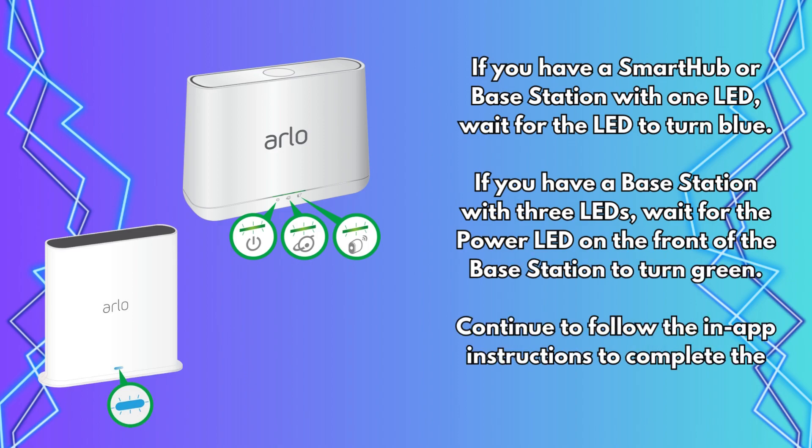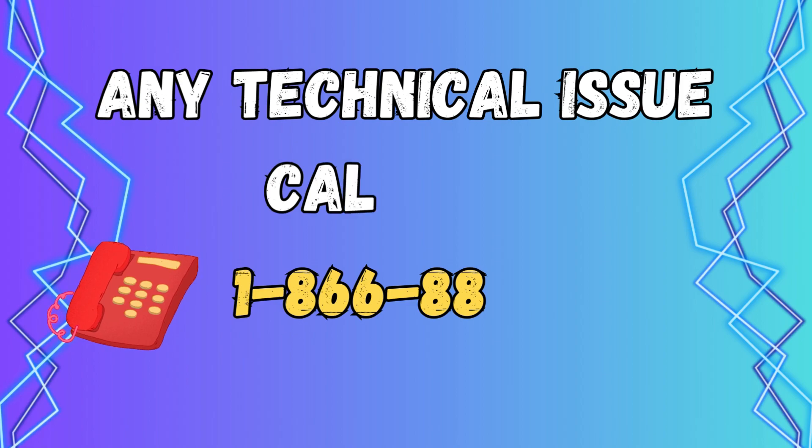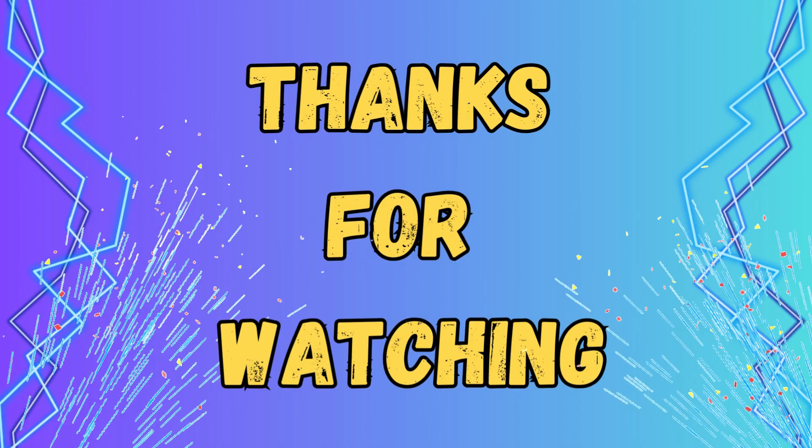Continue to follow the in-app instructions to complete the setup process. Thanks for watching.